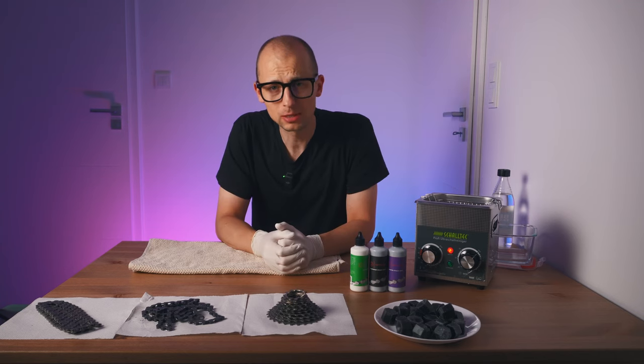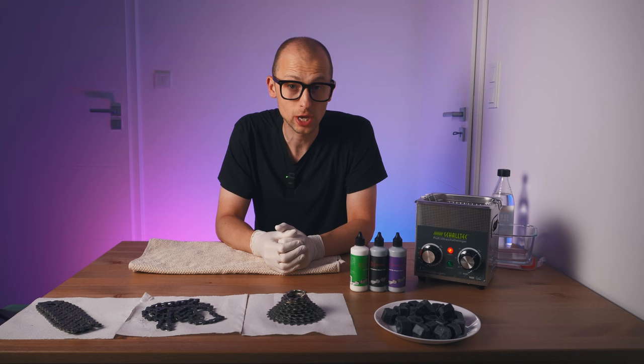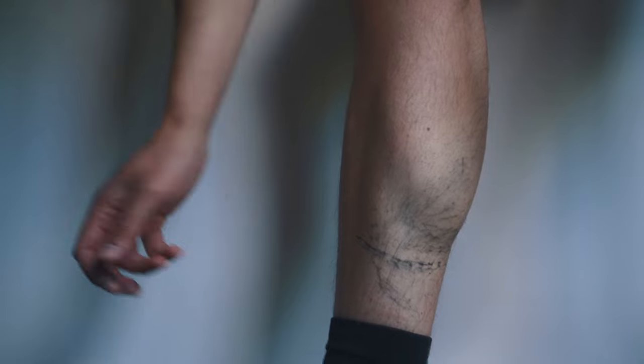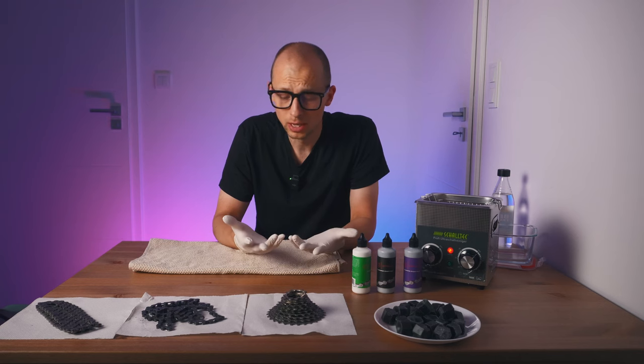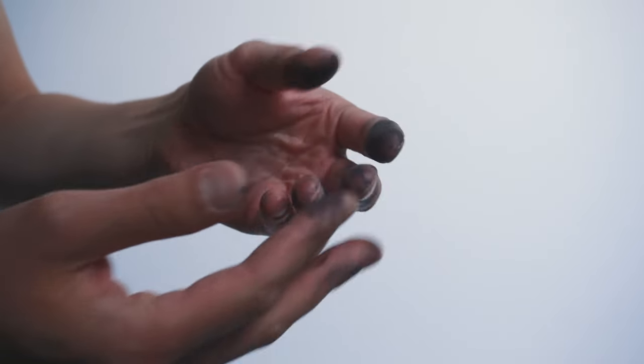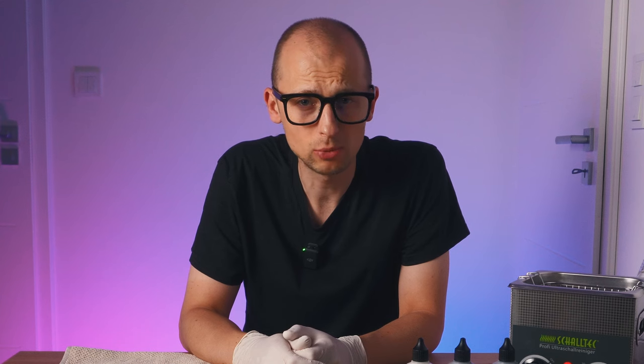Welcome to a very special maintenance episode. Today I want to speak to you about chain wax. If you're sick of having your leg covered in snake tattoos when stopping for a coffee mid-ride, or having your fingers be sticky and black from putting that chain back on that you dropped at some point, then look no further and maybe consider thinking about chain wax for a second.